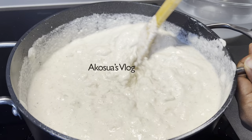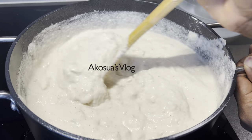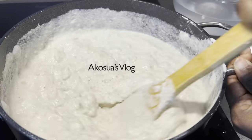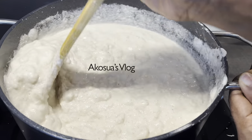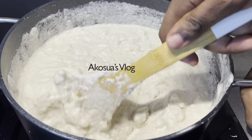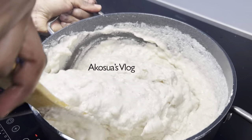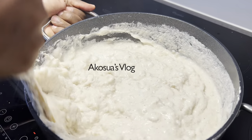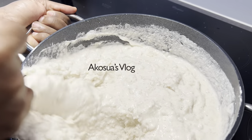If we talk about heat level, we will maintain the heat level. You continue to turn it or whisk it so it turns lumpy, as you can see here, and then you exert a little bit of pressure to turn it again.